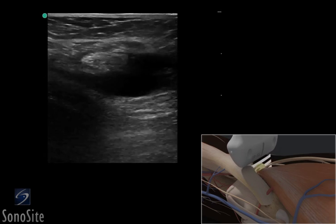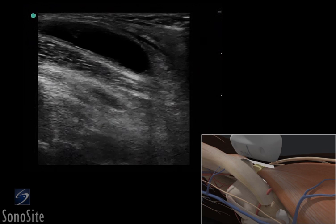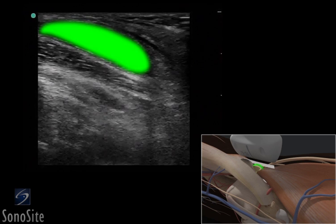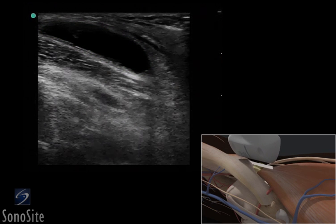The transducer is rotated 90 degrees clockwise with the orientation marker directed toward the patient's head. The extent and depth of the Baker's cyst should be confirmed by scanning the cyst proximally and distally.